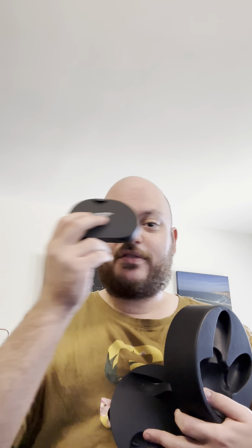Then you have the cheapo light blockers. I bought a different set — these are left and right light blockers which turn it into more like a traditional VR headset. There's also a full light blocker setup that's one piece you can get, which I think is shipping in November or even December, so we'll see what happens with that.